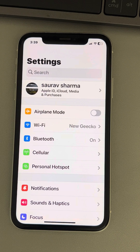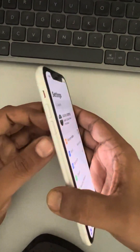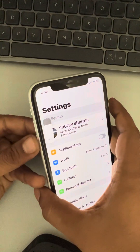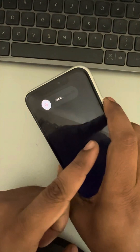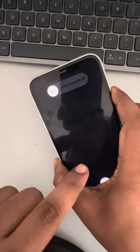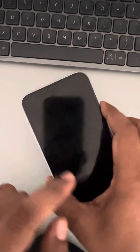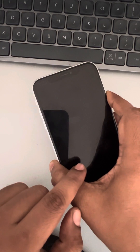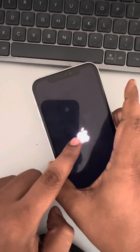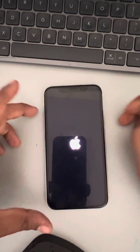If this does not work, you can do a forced restart of the phone. Press the volume up button once, the down button once, and then press and hold the right side key until you see the Apple iPhone logo appearing at the center of the screen. Wait a few seconds without releasing the right side key, and once the logo appears, you can let go.